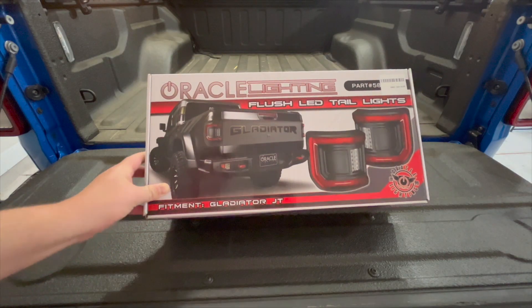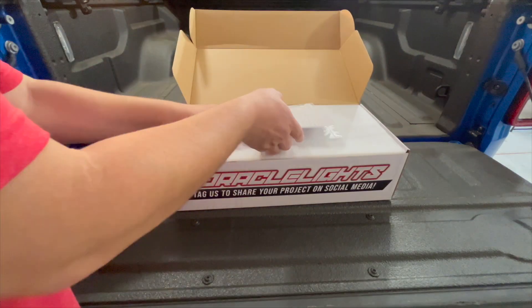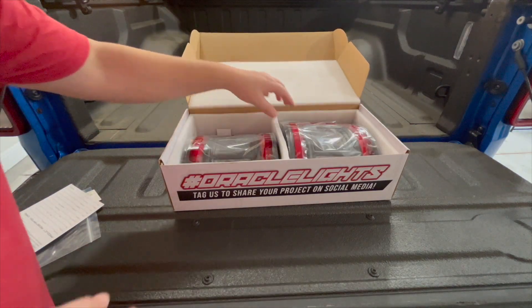Before we get started, I want to do a really quick unboxing. So it seems pretty straightforward. It's got all the information right here. It does have a video showing you how to install. And then here they are, the taillights.